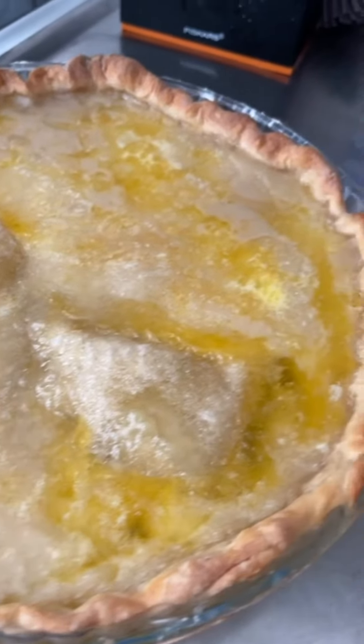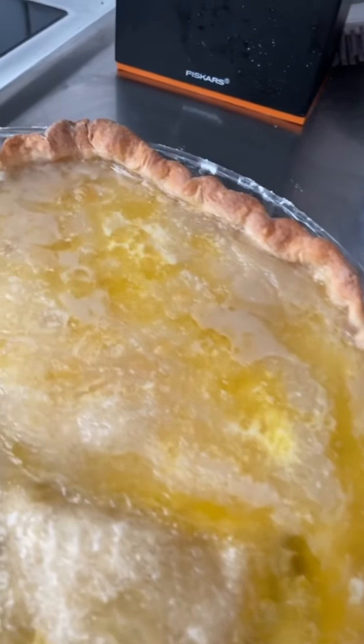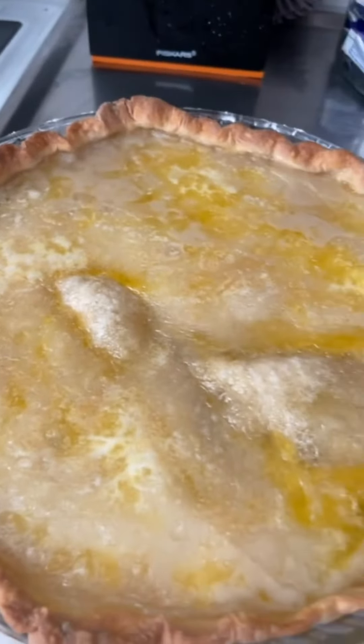It's going to come out all bubbly and crusty and beautiful. What you're going to do is let that sit there and let that congeal, and then it's going to make the most buttery, sugary, best pie you've ever had — and it's so simple, you guys.